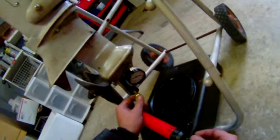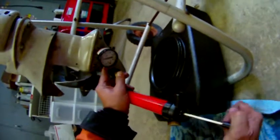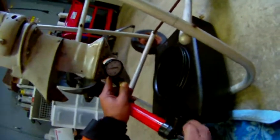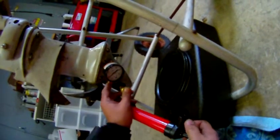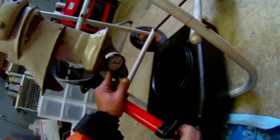Then I'll show you the clock and we'll come back to it and see if it's holding pressure. So it is not holding pressure.